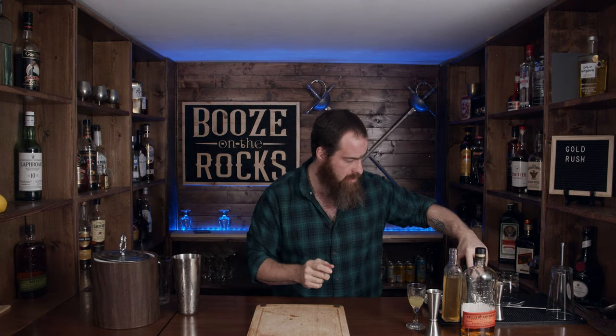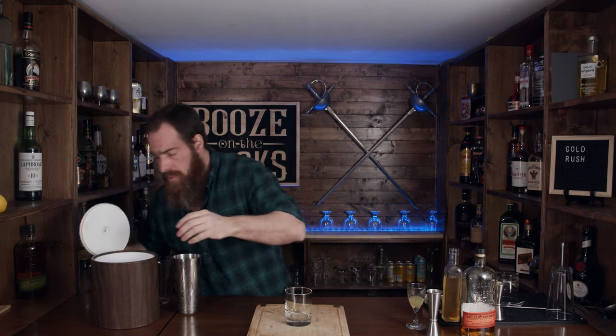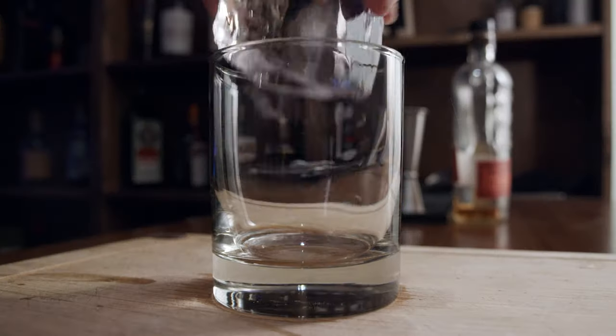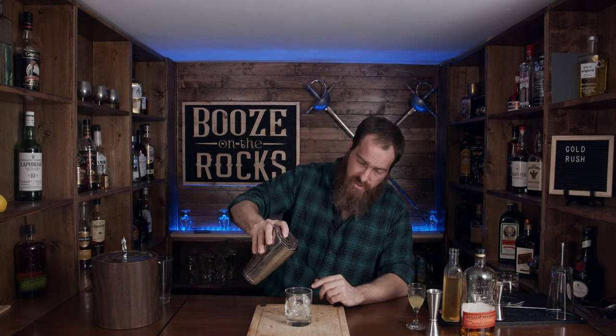Looking pretty good. I'm going to use a nice rocks glass and I want a nice solid piece of ice. We'll use our Hawthorne strainer and strain this neatly over the ice.